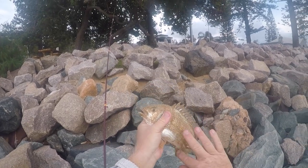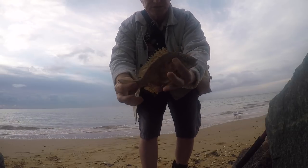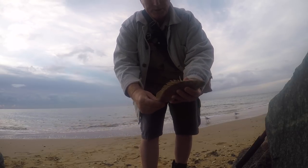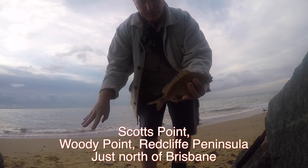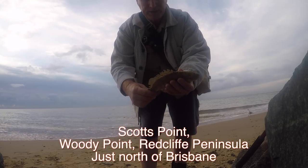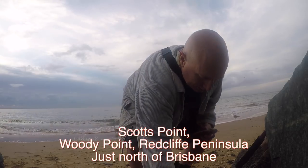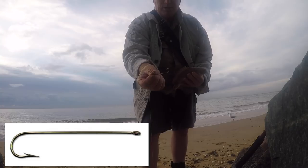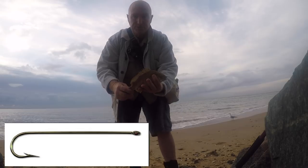And the spawn coming out the back there. Nice little brim — that'd go probably 25, 26. I'll throw him back, try and get him away from the pelican. But a very healthy system down here. It's just at Scott's Point. Fishing with a little 1-0 long shank mustard and a little bit of pilly, and that's the result.